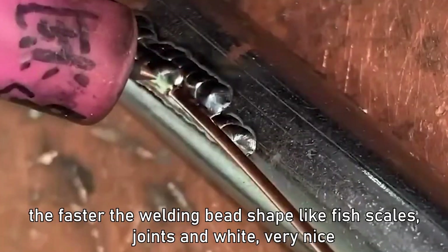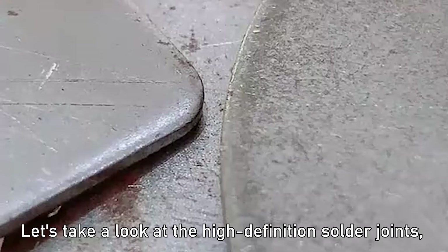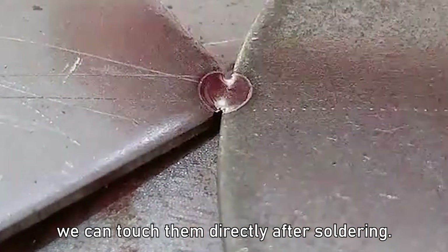The faster the welding bead takes shape like fish scales — the joints look white and very nice. Let's take a look at the high definition solder joints. We can touch them directly after soldering.